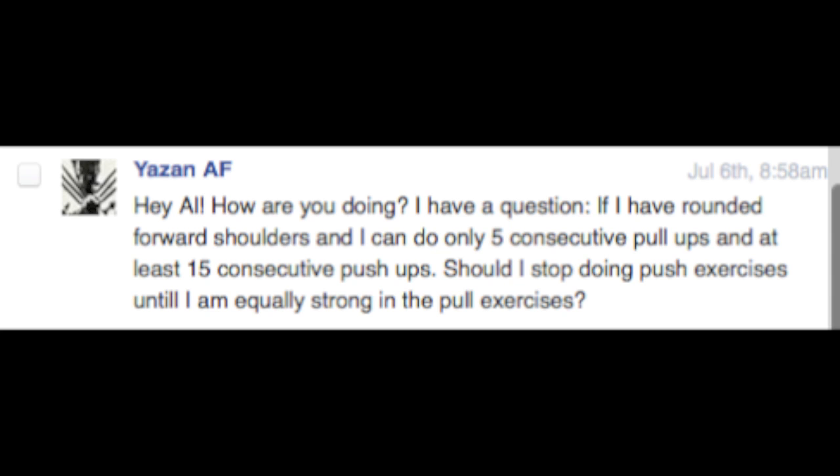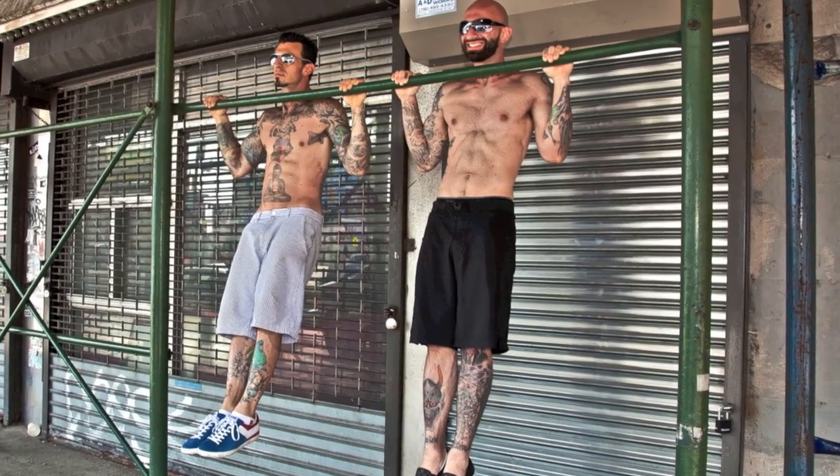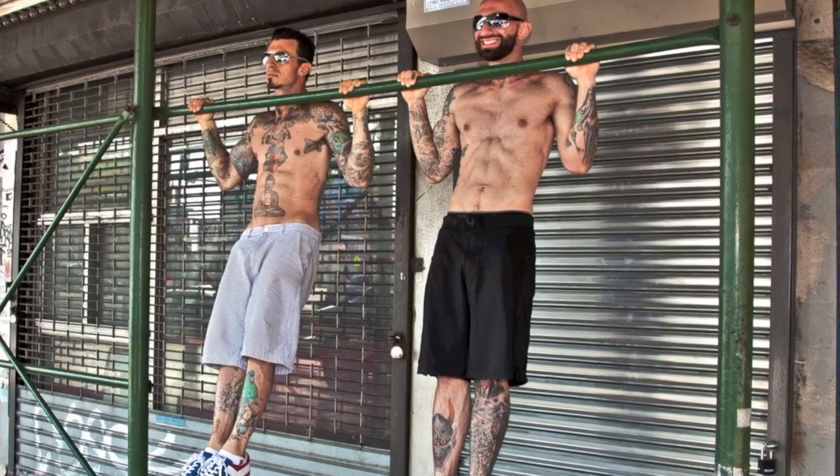Next question comes from Yazan AF, who says: 'Hey Al. How are you doing? I have a question. If I have rounded forward shoulders, and I can do only five consecutive pull-ups and at least 15 consecutive push-ups, should I stop doing push exercises until I'm equally strong in the pull exercises?' Hey hey hey, Yazan. This is a good question, and I often emphasize the importance of maintaining balance between opposing muscle groups. However, the push-up and pull-up are not exactly equal. The push-up is a much less difficult exercise. So I would actually say that five pull-ups and 15 push-ups is a pretty good balance, because a pull-up is probably about three times more difficult than a push-up.